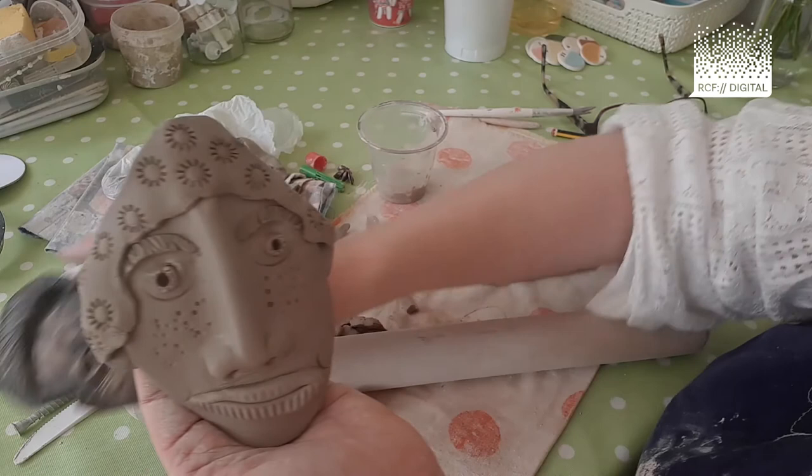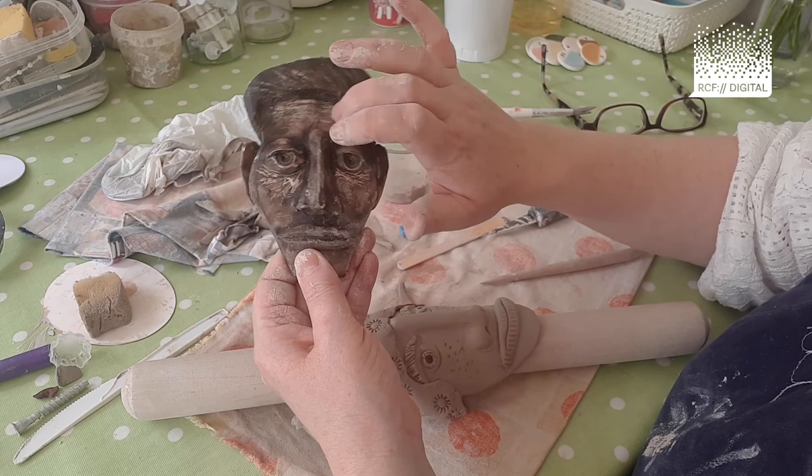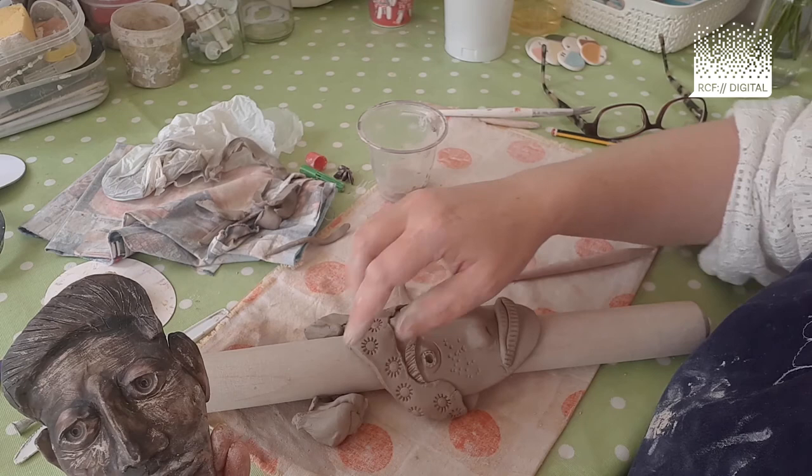Once it's dry — I'll just put this back down because it's quite delicate at the moment — once it's dry, I'm lucky enough to have a kiln, which fires it the same as a plate or a mug. But if you're using the pretend clay, you can bake it in the oven and it goes nice and hard.